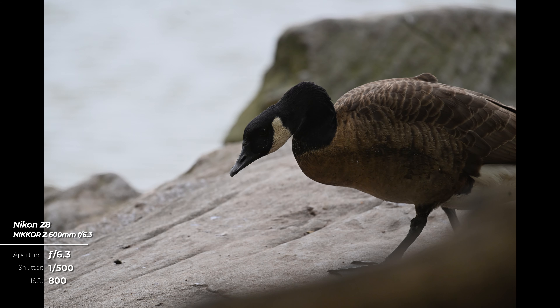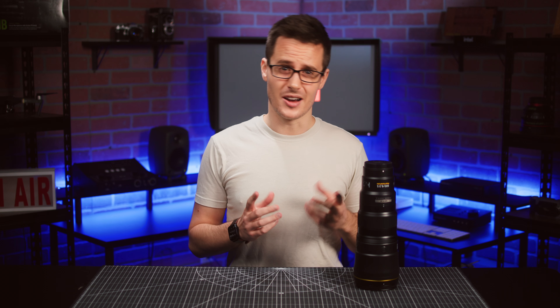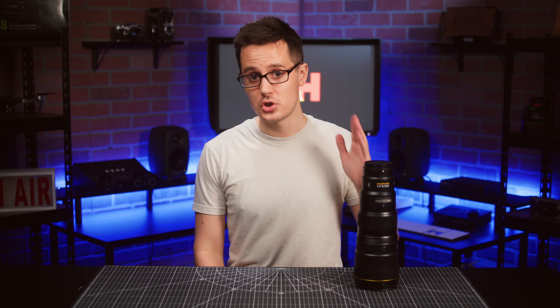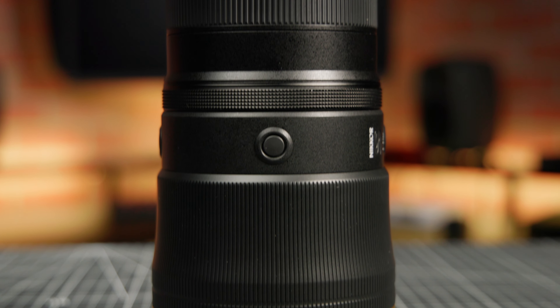Quite a bit, it turns out, including benefiting from Nikon's S-Line series optical performance and sharpness, up to six stops of vibration reduction, and advanced weather sealing. But the biggest — actually smallest — place we have to start is with two key specs: three pounds and 11 inches. That is the weight and length of this thing.